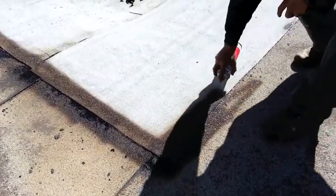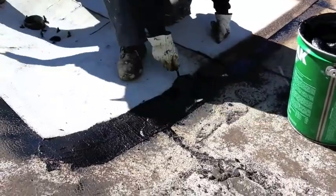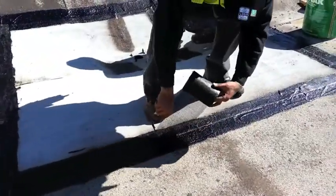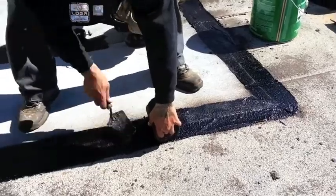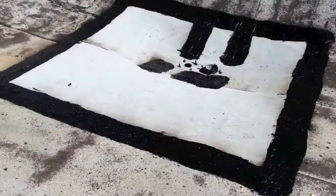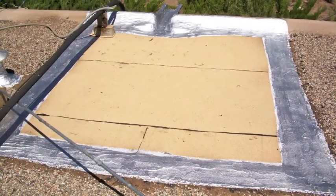After priming, the perimeter of the cap sheet is now ready to be three-coursed. Three-coursing involves applying a layer of plastic cement, followed by a layer of reinforcing mesh, and another layer of plastic cement. In a standard drain rebuild, we aluminize the three-coursing to protect the material from UV rays.